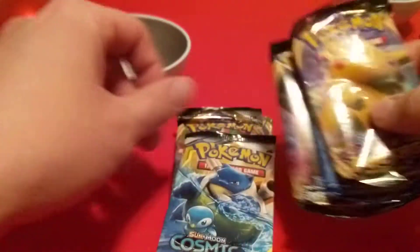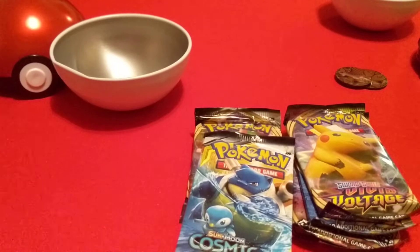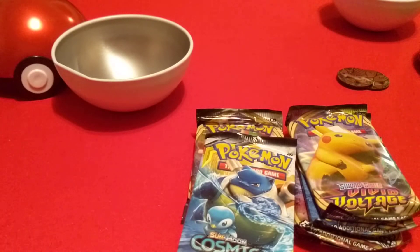Alright, and that's what came in these balls. Like I said, we'll have a video right after this opening the packs. I just figured I'd open the balls first, and then open the packs separately. But if you liked what you've seen, don't forget to like, subscribe, and ring the bell to keep up to date with my latest videos. And as always, have a great day.